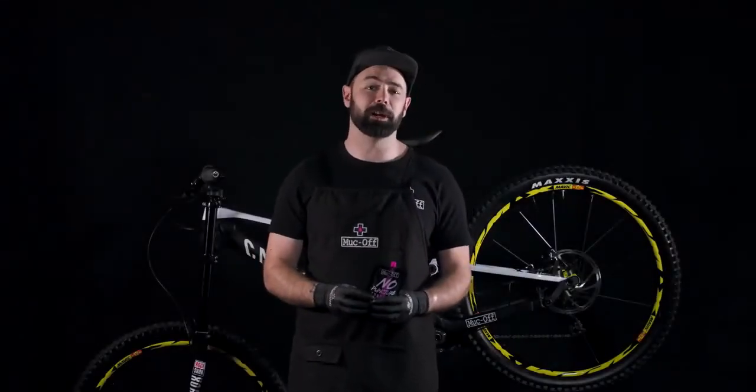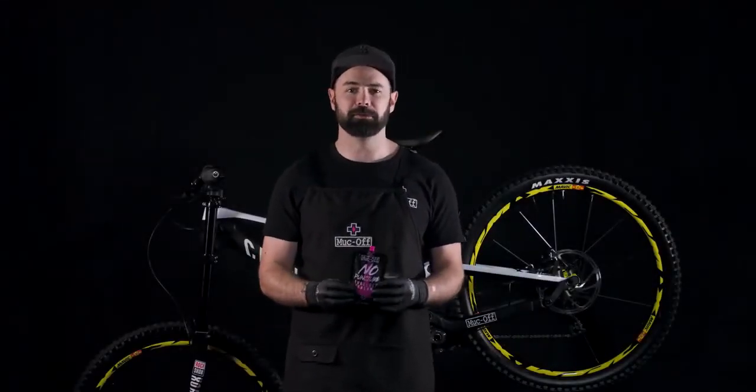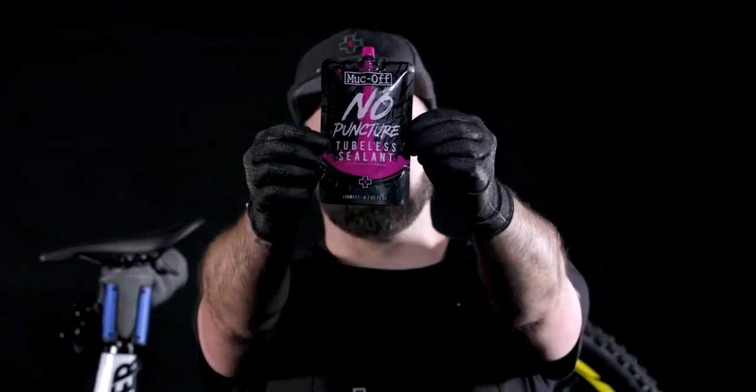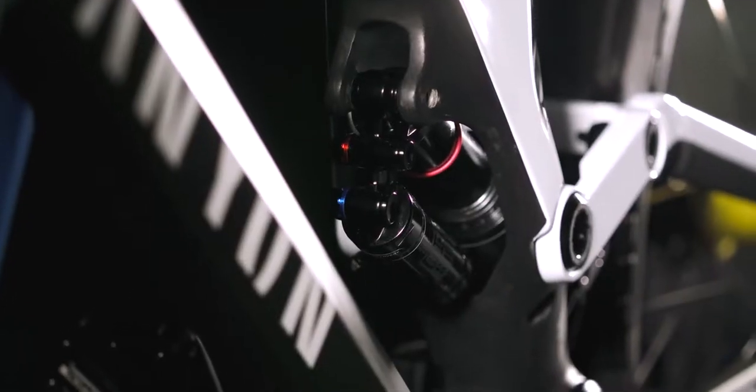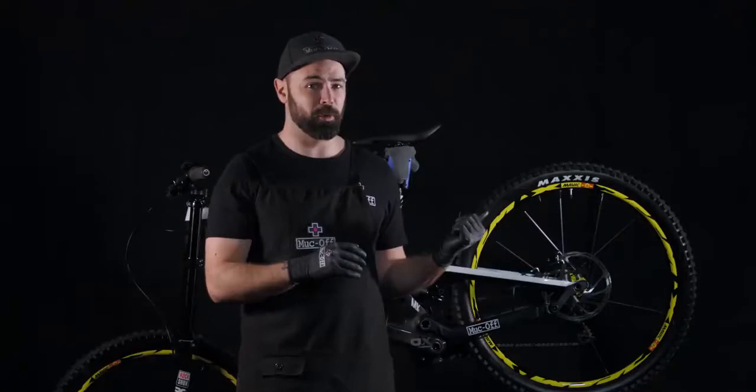Hey guys, I'm Elliot from Muc-Off. Today we're going to be showing you a really simple how-to video using our no puncture hassle tubeless sealant. For the purpose of this how-to we're going to be using this 2018 Canyon Cinder behind me. This comes exactly the same spec as Troy Brosnan and the factory racing team use on the world cup circuit.